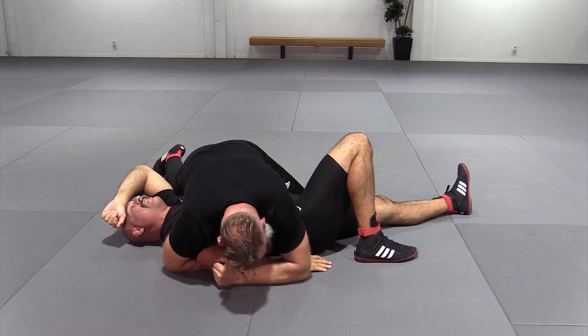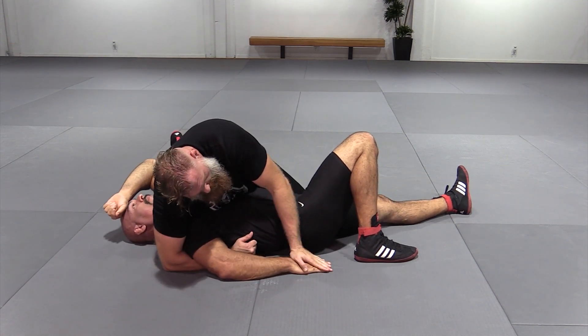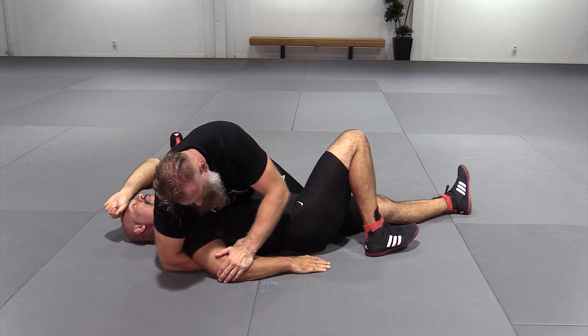Now what I'm going to do is slide my arm off so that I go parallel — my elbow to his hand, my hand to his elbow.